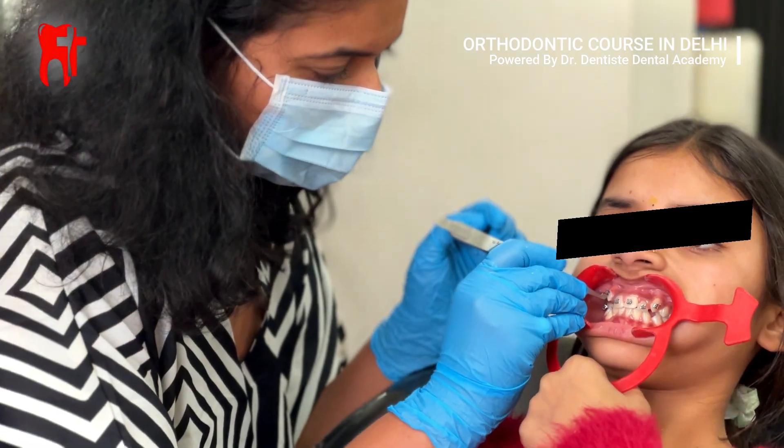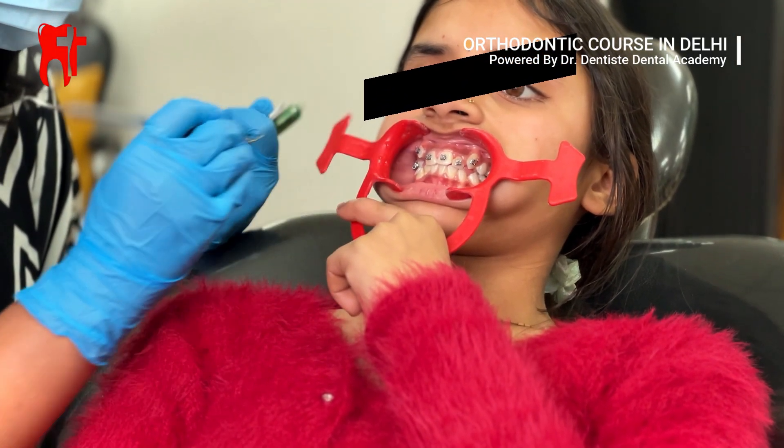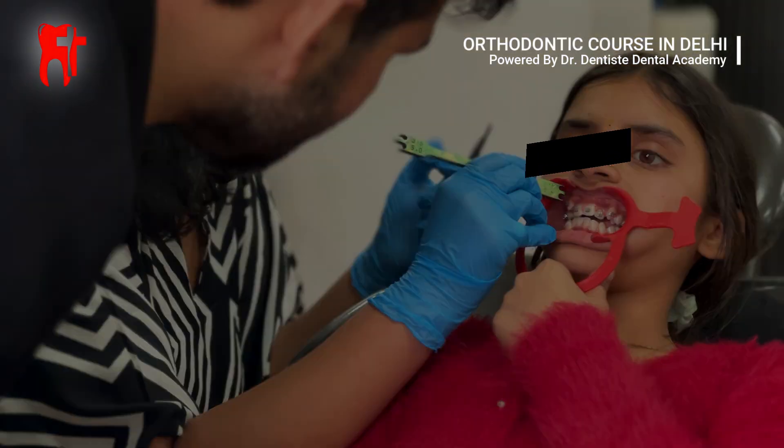Now the student places the brackets on each tooth in a pre-planned position to ensure perfect alignment, under the expert eye of Dr. Kapil Saroha.